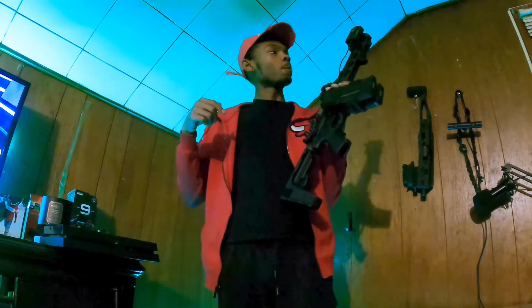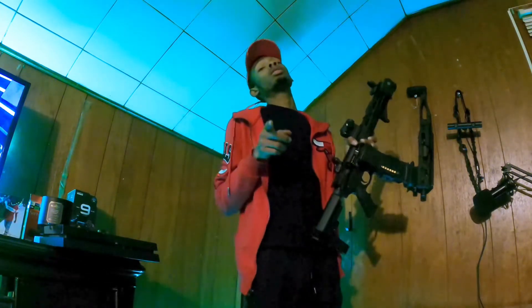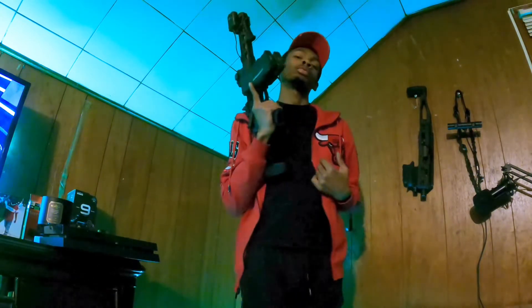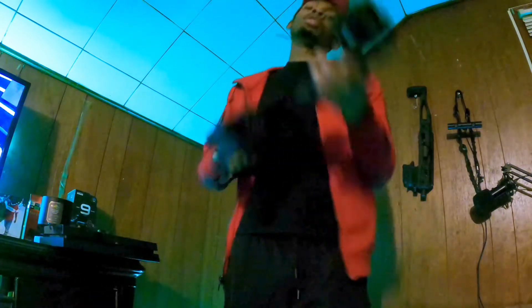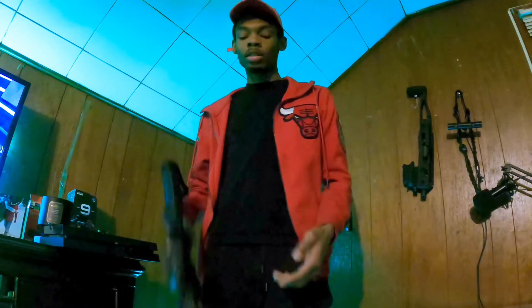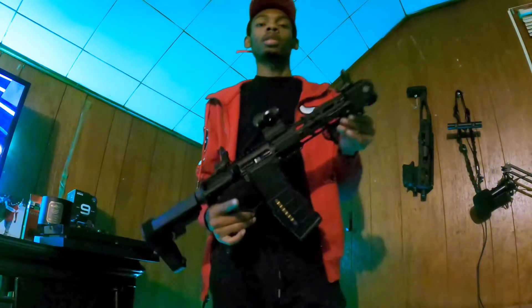This week I'm also going to the gun range to get some footage of me shooting this, and I might buy something new to shoot. Y'all stay tuned — make sure you like, comment, and subscribe. Let me know what you think about the brand new AR-15 build.